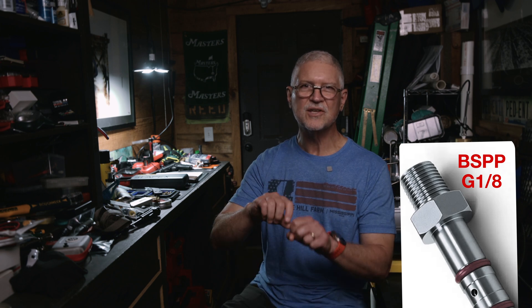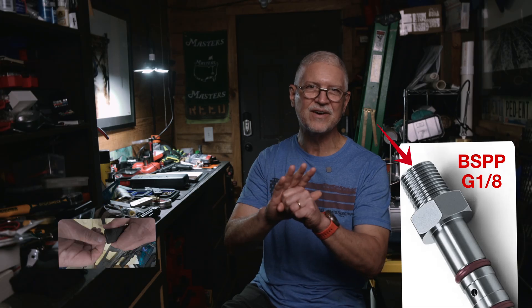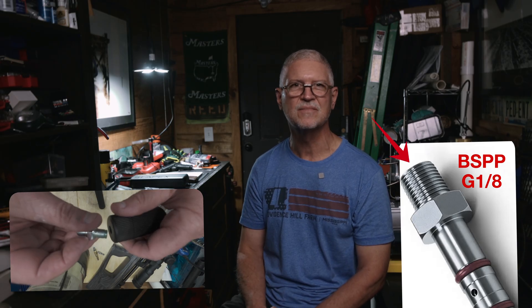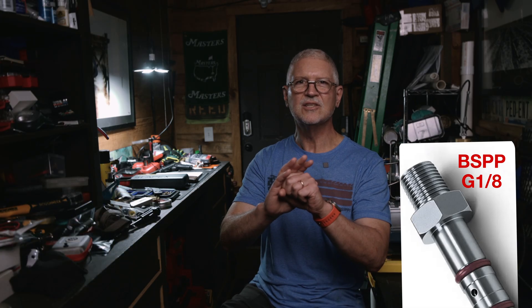The first is BSPP, often labeled G1/8th or 1/8th BSPP. These are parallel threads — they're straight, not tapered. You'll see most of them on air gun probes, mini gauges, and a lot of other air gun-specific parts. They seal not on the threads but at a flat face using an o-ring or a thin bonded washer, sometimes called a dowty washer. Tighten the fitting until the faces meet and let the washer or o-ring do the sealing. Do not wrap the threaded part with tape expecting it to stop a face leak, because tape doesn't help a face seal.